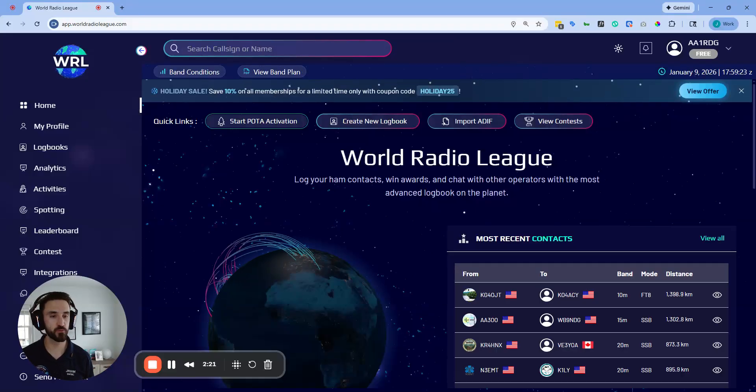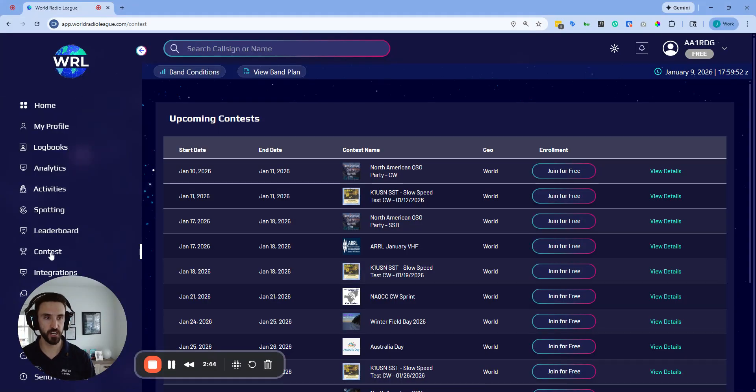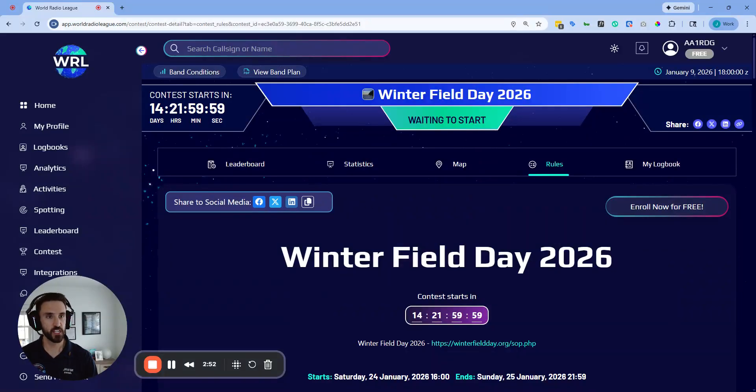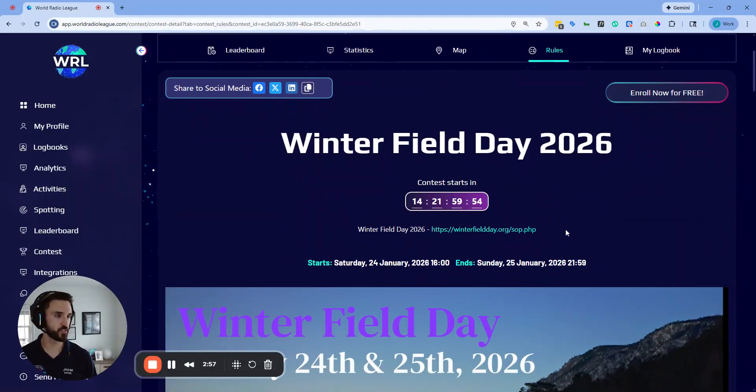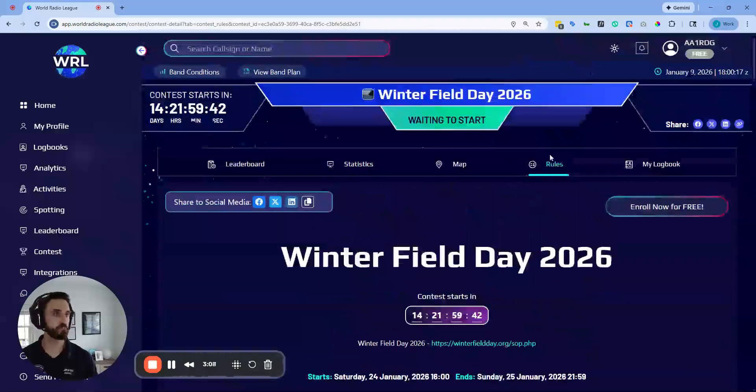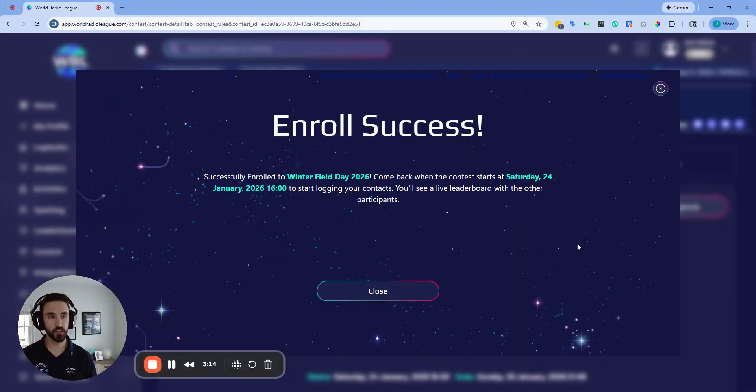You can use a street address, a grid square, or find my location. Set your pin on the map and click set home location. Share the password with other club members so they can log into the club account from a computer or from their phone via the mobile app. We need to set up our logbook for Winter Field Day — and really importantly, don't jump straight to the logbooks. Open up the sidebar, go to the contest page, find the Winter Field Day contest, and click in.